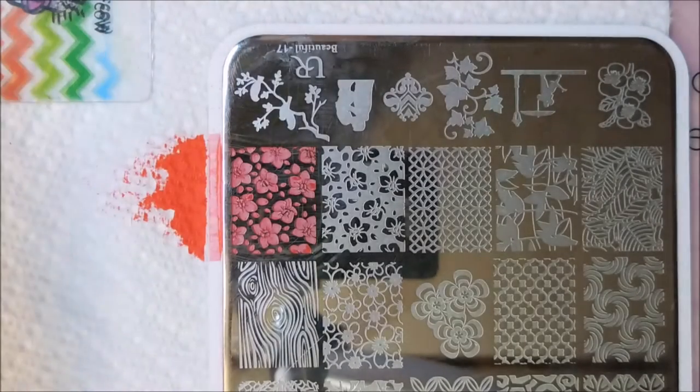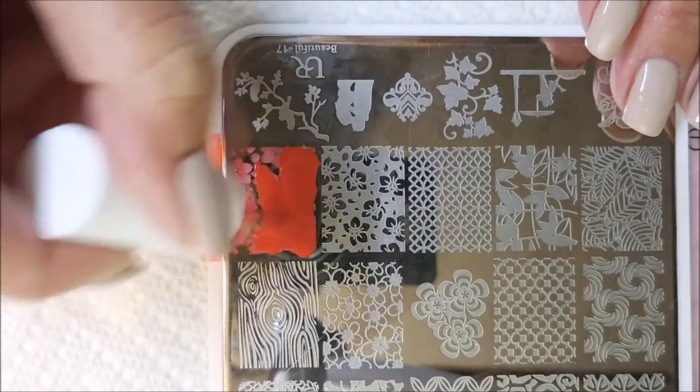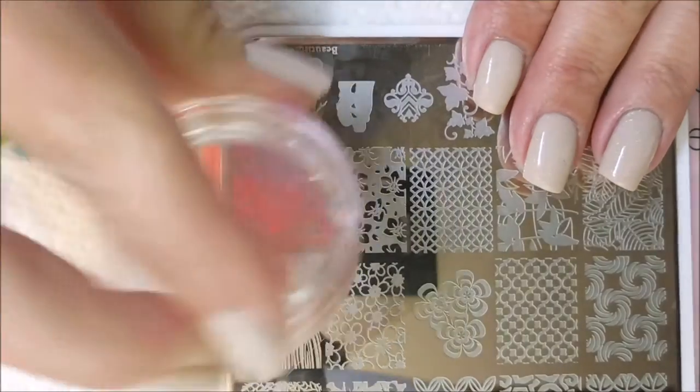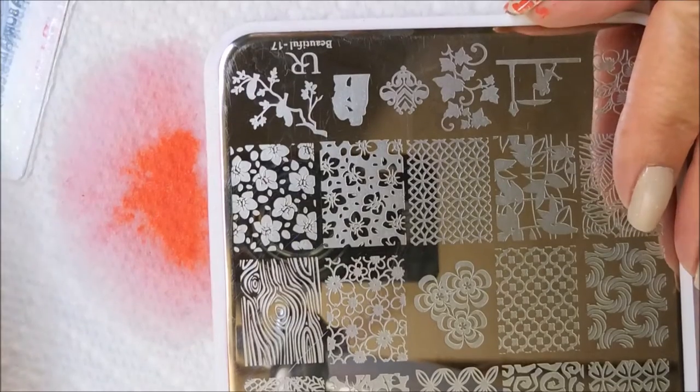To let more of that Florence pop through with the Northern Lights, I'm going to do that on my thumb, pointer, middle, and pinky, and then on the accent finger I'm going to use the other more full design. And I know this isn't a stamping polish, but it really did stamp great.